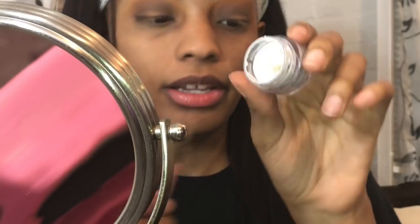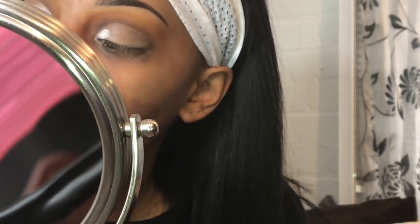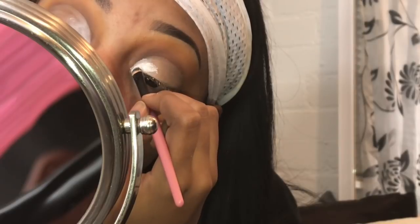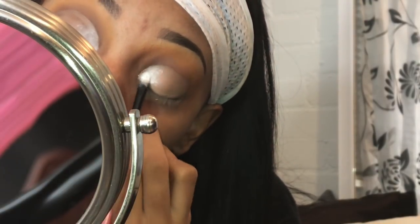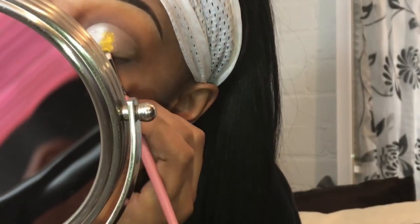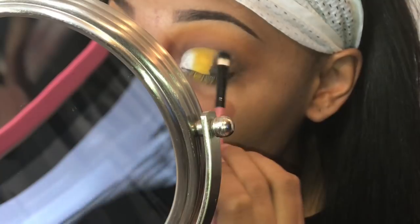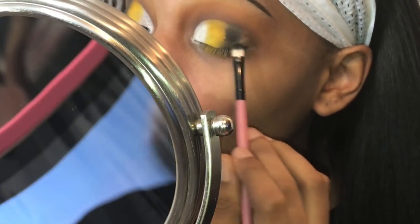I'm going to take this NYX white base and mix it with my concealer on the back of my hand. After I cut my crease, I'm taking that white shadow from the 35B palette and packing it on my lid. Now I'm taking that yellow color, also from the 35B palette that I put in my crease, and packing that on my lid. Now I'm taking that gray from my Morphe dupe palette — it's the one for the Jaclyn Hill palette, I'll leave a link below. I'm going to pack it on first and then put another layer on, because the concealer and the base does make it oxidize a bit.